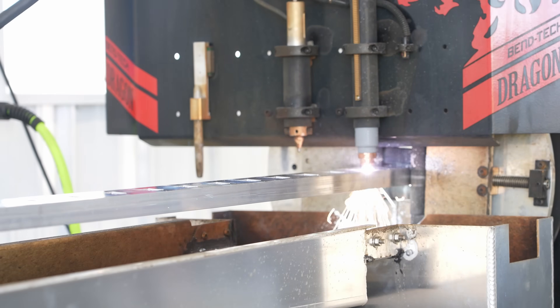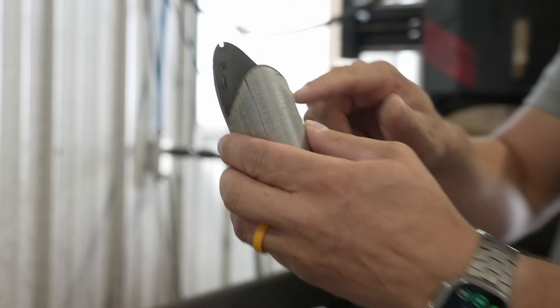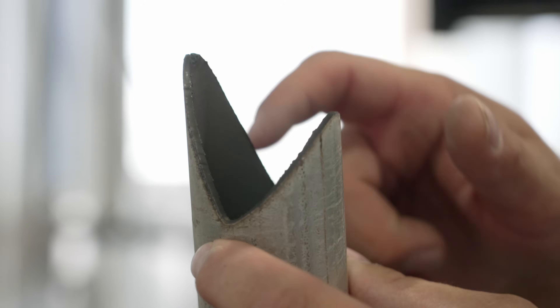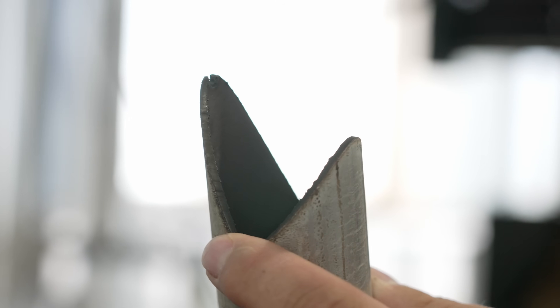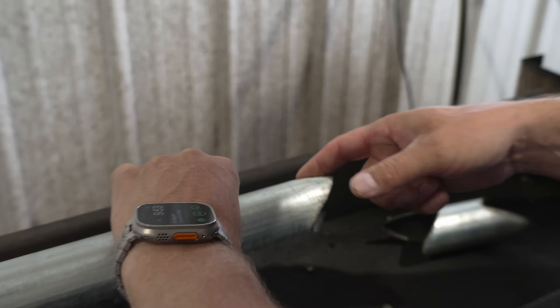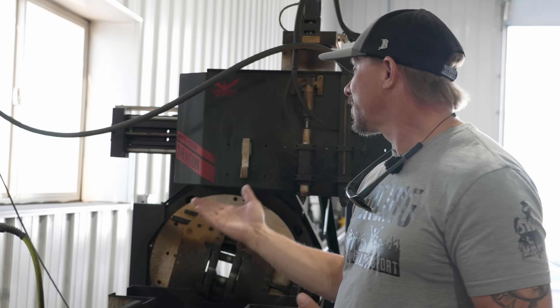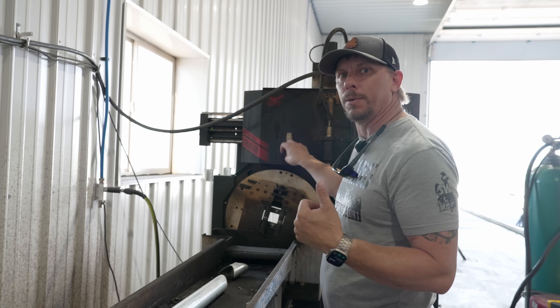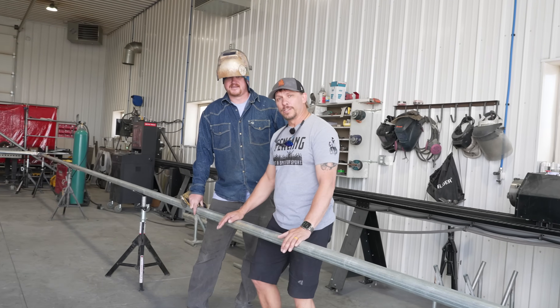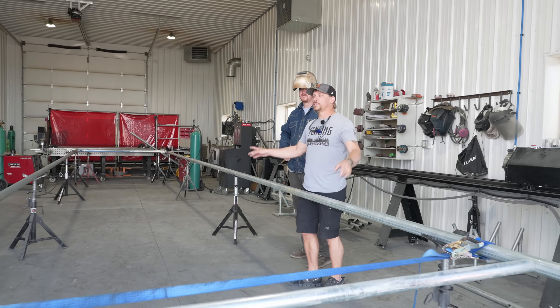Now we'll go downstairs to show you what the Dragon does — this is the tool that allows us to get all those perfect copes every time, regardless of what pipe sizes we're matching up. On one side we're coping to inch and seven-eighths, and on the other side to two and three-eighths, which is why the cut looks asymmetrical. Once we've programmed everything in, we get all these perfect parts and can begin assembly. The machine will also scribe or mark the parts based on Nicholas's input using the etching tool.